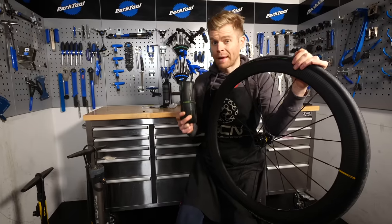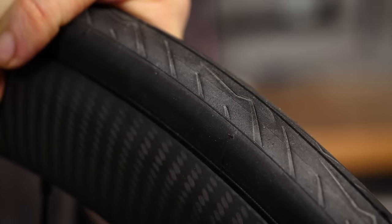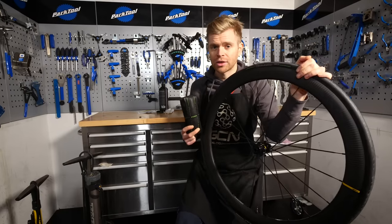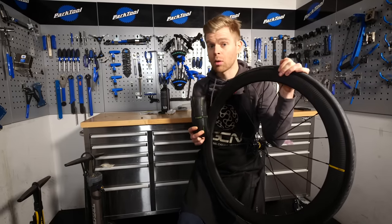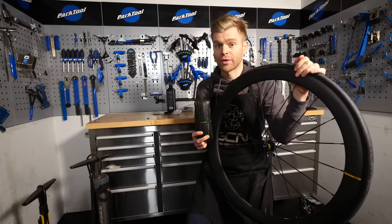Tubeless tires have several big benefits. Firstly, punctures can self-repair as you ride along. You can run them at lower pressures, meaning more comfort and better grip. The setup can be lighter than that with a conventional inner tube and also offer lower rolling resistance too, meaning that you can travel faster for the same amount of effort.